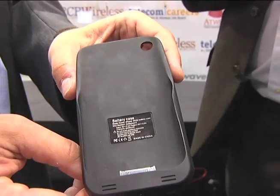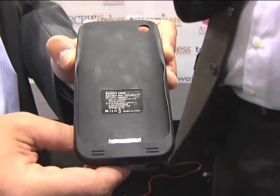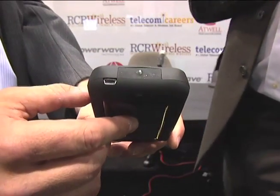On the bottom of the case, you'll notice that it has the Apple-certified 30-pin connector, and it has a micro-USB connector that allows the case to sync through iTunes.